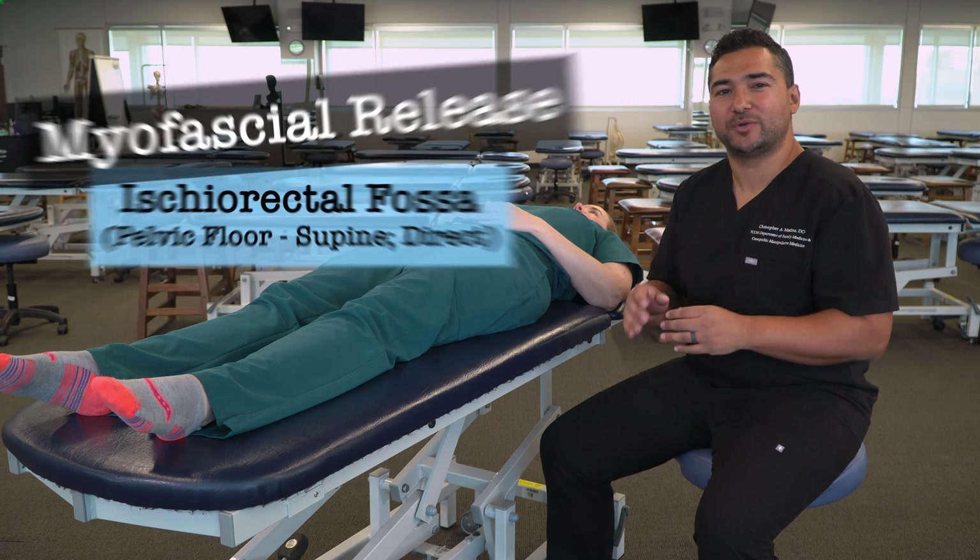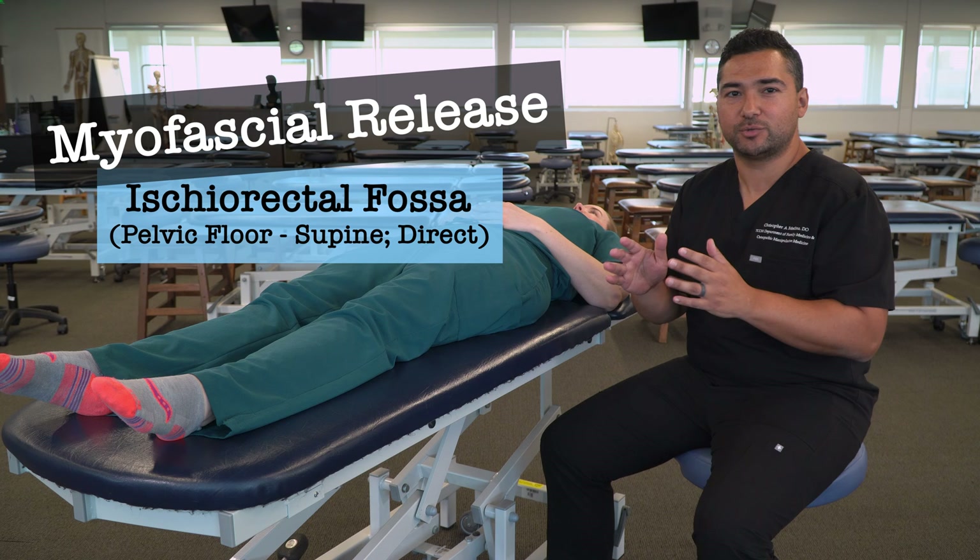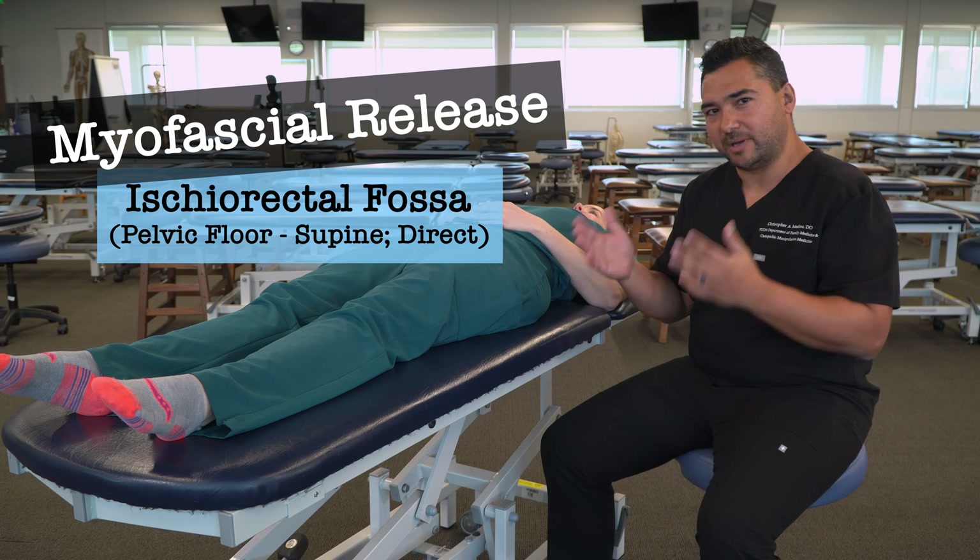In this video we're going to discuss and demonstrate myofascial release for the ischiirectal fossa, or more commonly known as the pelvic floor.